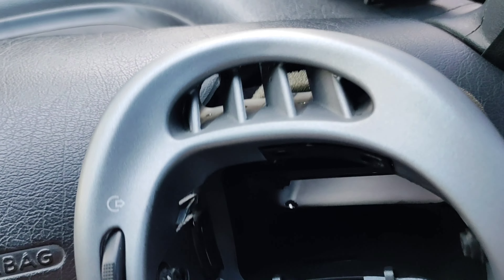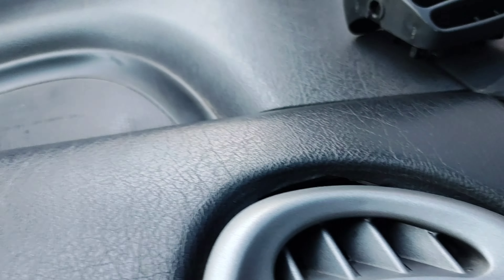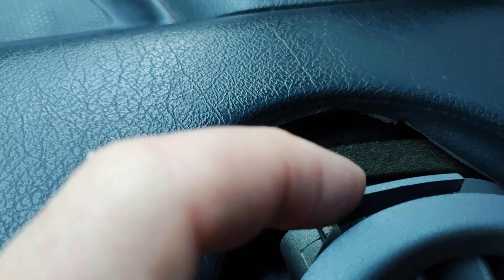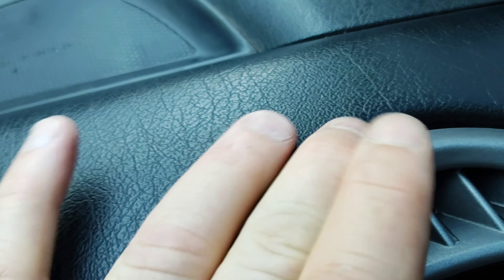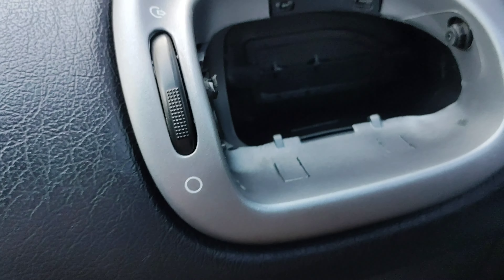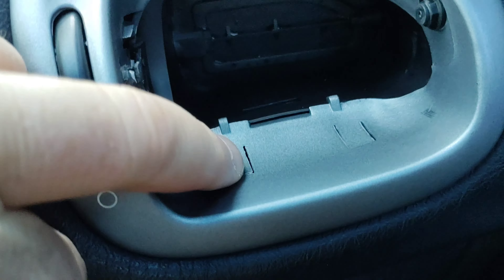Vamos a proceder a poner en este lateral. Esto tiene que ingresar — primero hay que hacer la entrada de arriba. Esto es lo que tiene que ingresar primero; tiene que trabar acá arriba primero. Y después lo de abajo — estas trabitas que tienen ahí son las que traban.